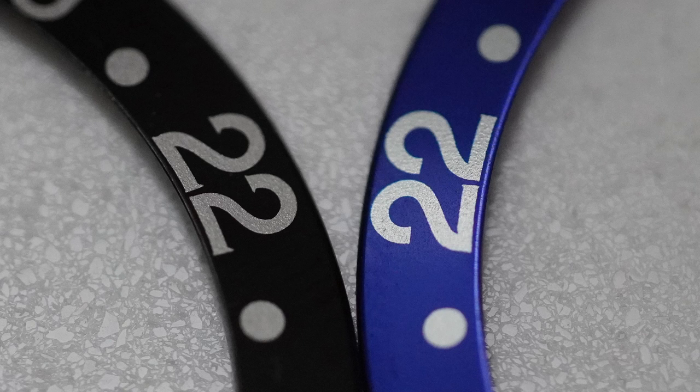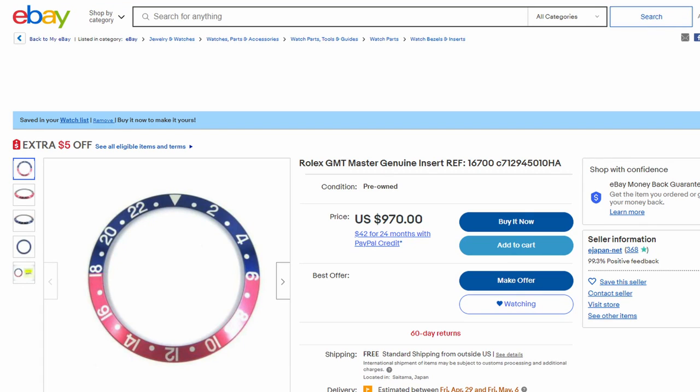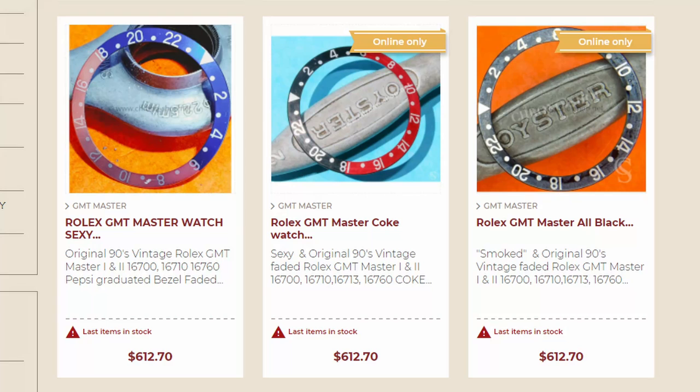On top of the nine combinations, you have different pronunciation of the serifs — really pronounced serifs are considered more valuable, and really fat font with really pronounced serifs is especially so. A combination of all these details, like a perfectly faded Pepsi that still has vibrant blue and vibrant red but is slightly patinaed or turned to a pinkish color, is going to be your most valuable bezel. It's not an exact science, but all these elements combined in their unique way make a particular bezel more valuable.